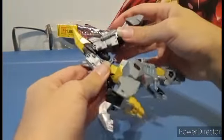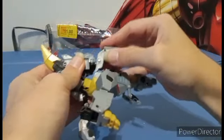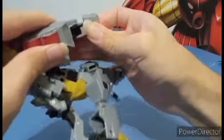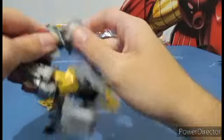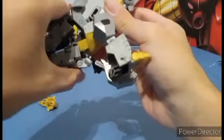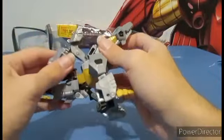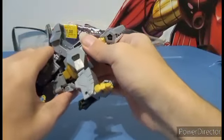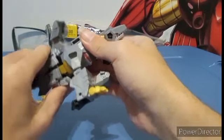I figured out the trick: you need to push this down and make sure that it isn't pushed in all the way. You need to make sure it isn't fully collapsed — you need to essentially extend it like so, and then this is going to allow you a lot more clearance.